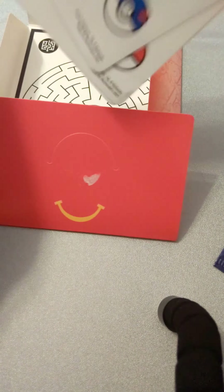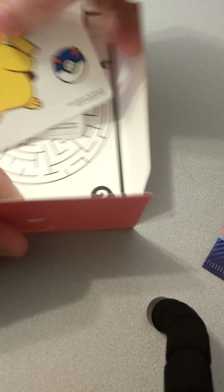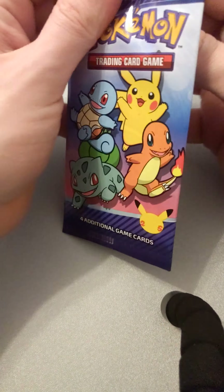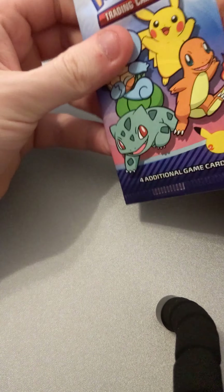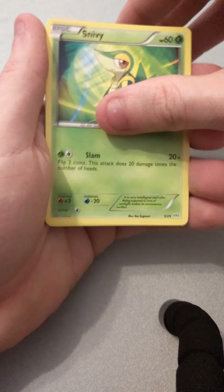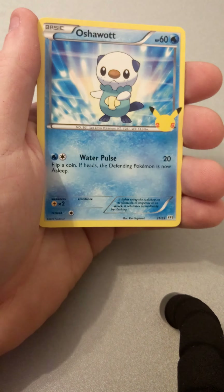Are all the stickers the same one? Yeah, all the stickers are the same. So we'll just get the main packs out of the way. One to the back, and we've got Snivy, Cyndaquil, Oshawott, and a Holographic Squirtle.